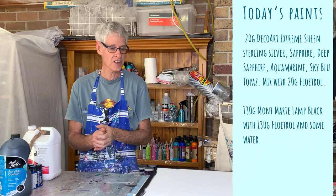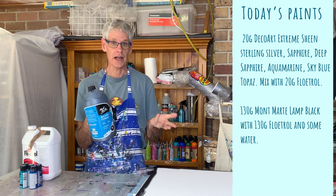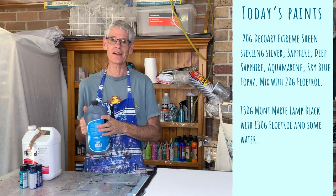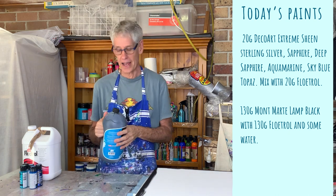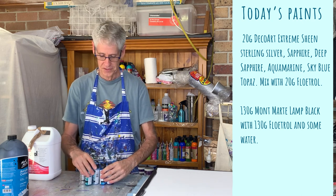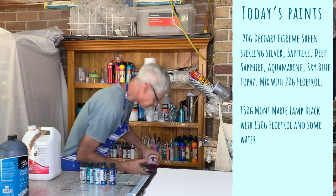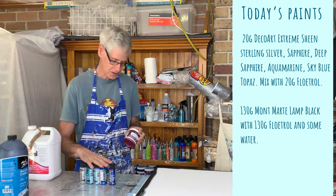The paints I'm using today: for my top layer I'm using Montmartre lamp black — you can use any black you like. I'm pouring the black over the top of the other colors and the pearls will shine through the black. The colors underneath are all Deco Art Extreme Sheen Metallics. You can't just use any paint for this technique — it works really well with the Deco Art Extreme Sheen. It also works with their Americana Decor Metallics, but today I'm using the Extreme Sheen.